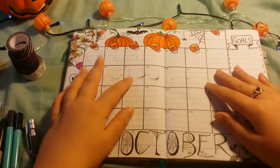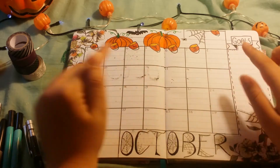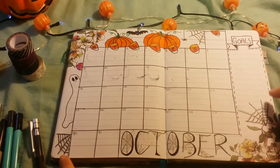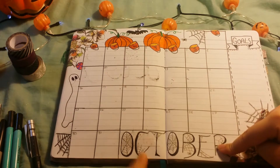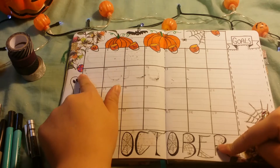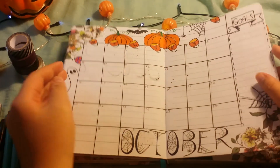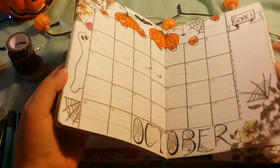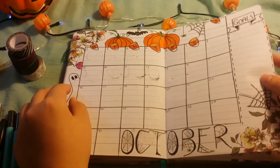Essentially that's this page done now. We've got two pumpkins at the top, a bat, a spider, lots of little spider's webs, 'October' written down here, a ghost, little sweet candy corn things, and then obviously the boxes for me to write everything in and my goals, which I've just got to fill out off camera.